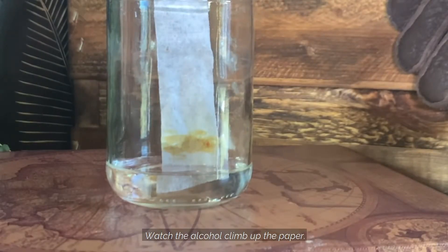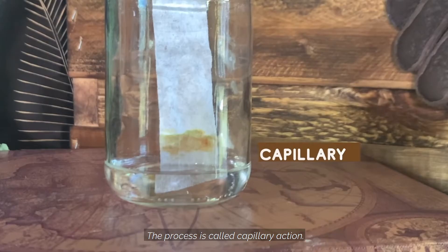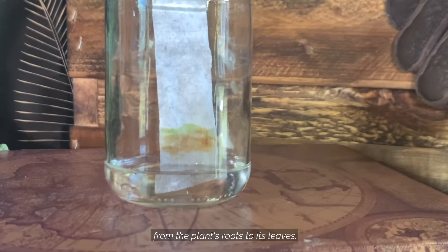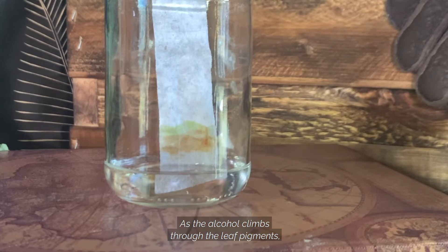Watch the alcohol climb up the paper. The process is called capillary action — it's the same way water moves from the plant's roots to its leaves. As the alcohol climbs through the leaf pigments or leaf colors, the pigments are pulled with it.